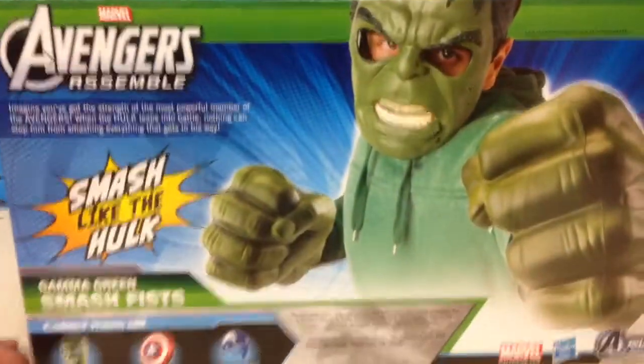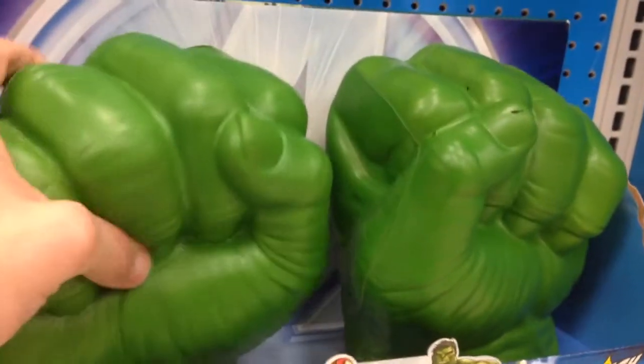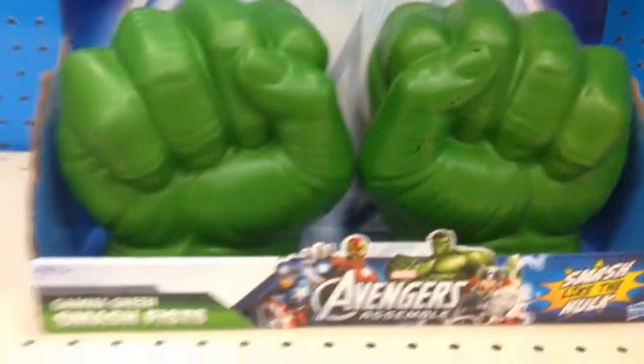There's a mask that you can get. It doesn't come with it in this pack — it's just the fists. So fun to just be able to smash on walls and stuff and not hurt your hands and look like Hulk while you're doing it. Super cool. I love these.